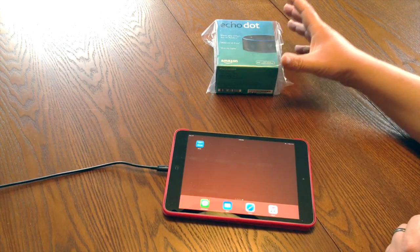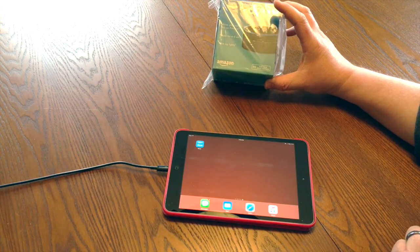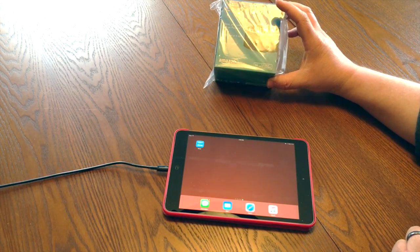Hey guys, it's Andy here. Really excited — I just got my Echo Dot in. It's March 31st, the first day they're shipping. So I'm going to do an unboxing and a setup.